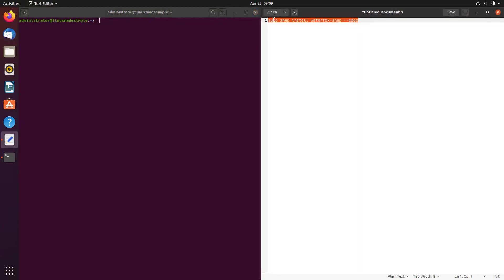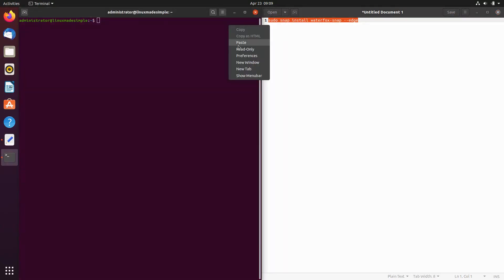Now we will paste the first command into our terminal. This command will install Waterfox on our system. Press Enter, then type in your password.